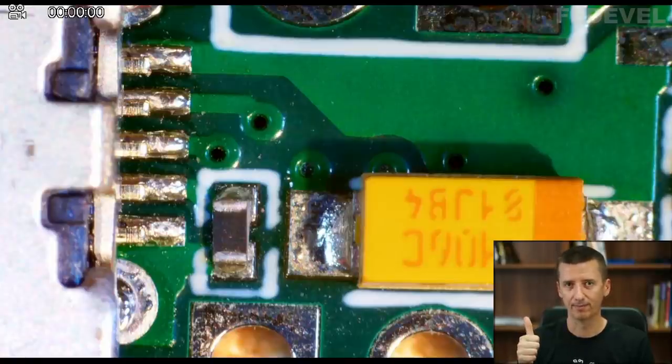So after you receive your boards, what is the first step? Put labels or numbers on your board. The second step is visual inspection, and that's what we are going to do now — we are going to have a closer look at our board.